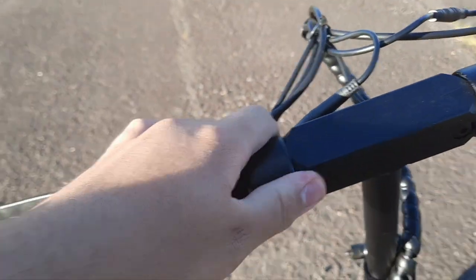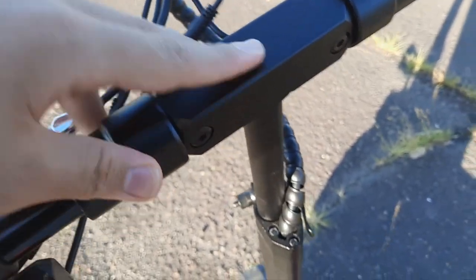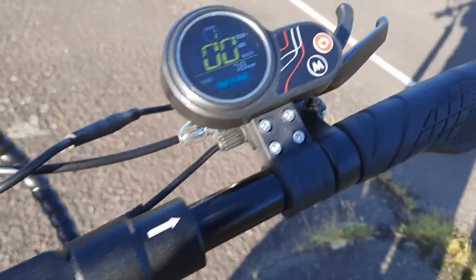If you want to put this in a car, it actually fits. You just pull this and the handlebars fold down like that.